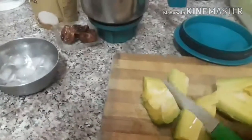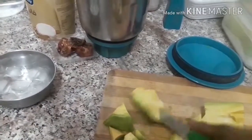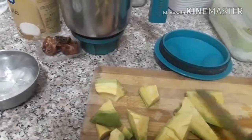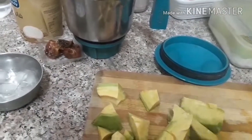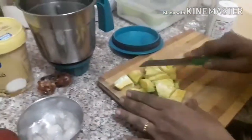We cut it in the pot. We cut this in half of the pot. If we cut the pot, we cut the pot.